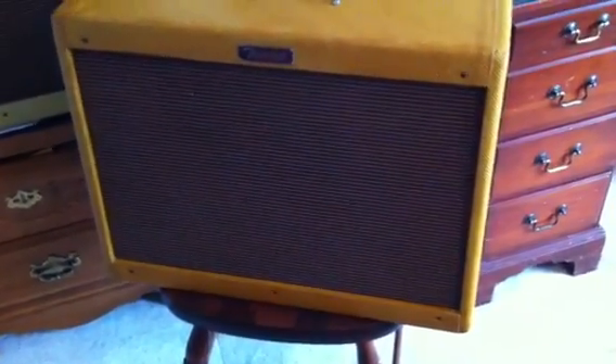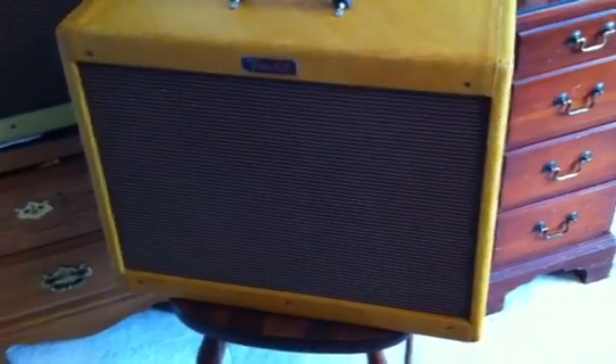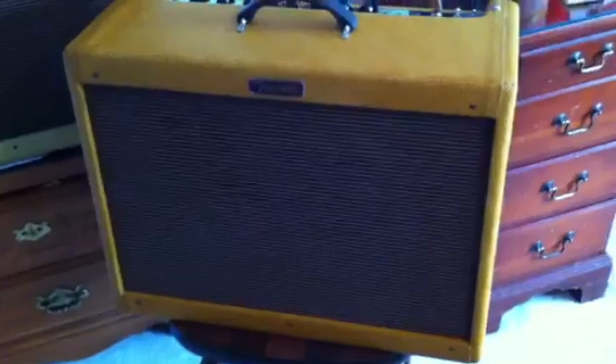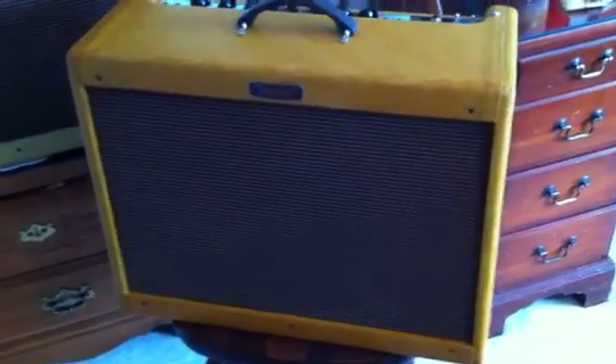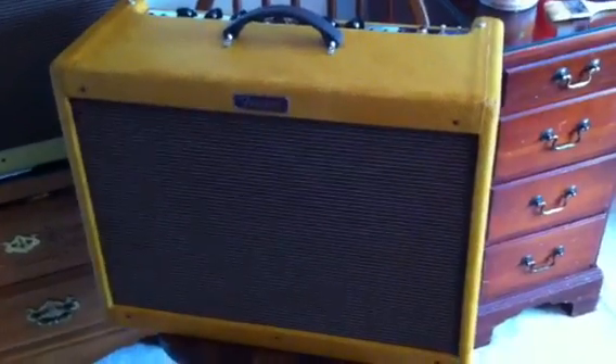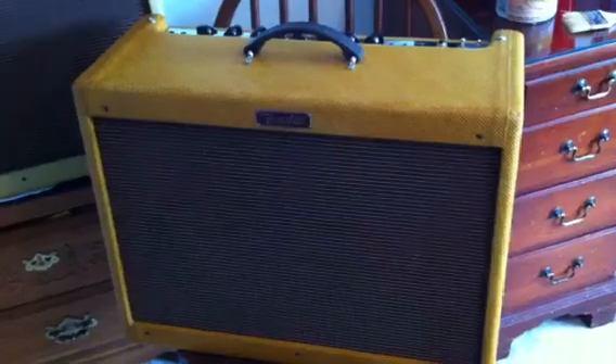Once I finished removing everything, I flipped it over and replaced the feet of the amplifier with drywall screws — about two-and-a-half-inch screws — to set the amplifier up off the table a little bit. By doing this, I could coat the bottom with shellac and then flip it over, and I had plenty of air circulating underneath without worrying about it sticking to anything.